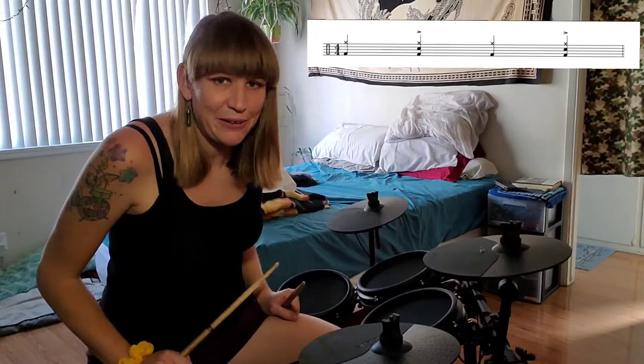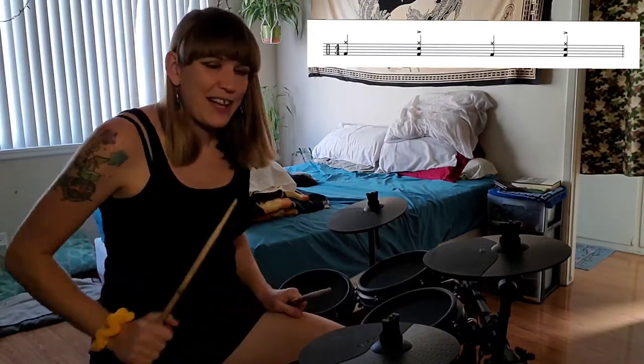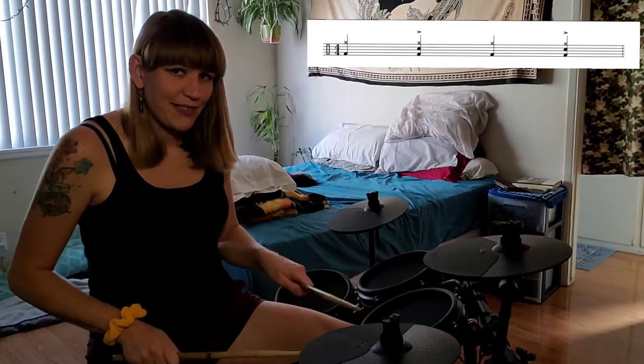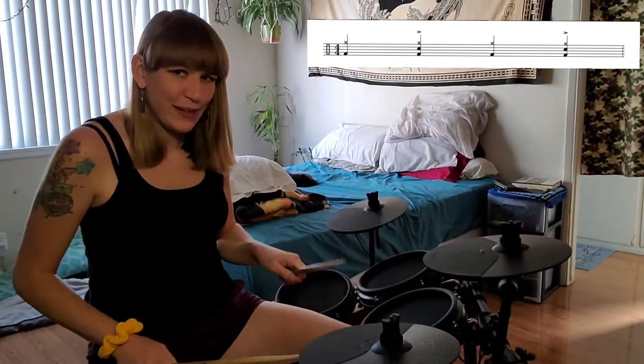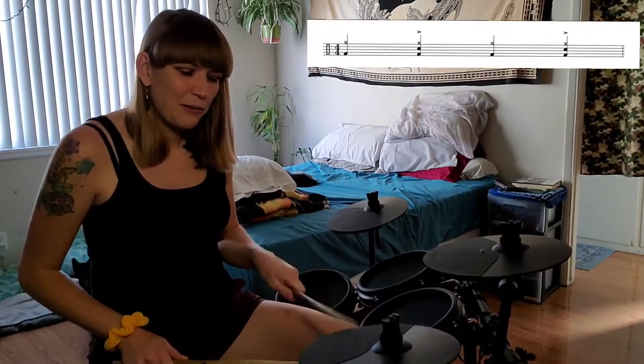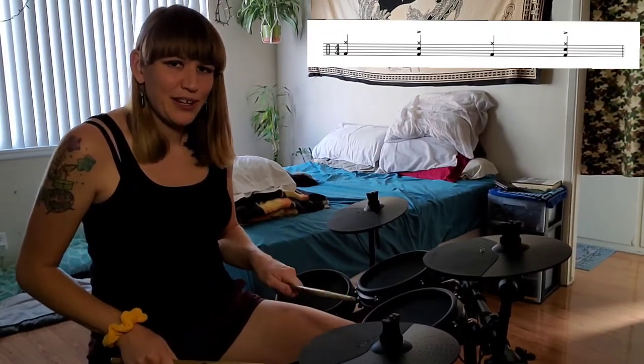The snare is going to come in on two and four. So it's basically with every other right side hit — right side everything, right side everything: one, two, three, four — one, two, three, four.